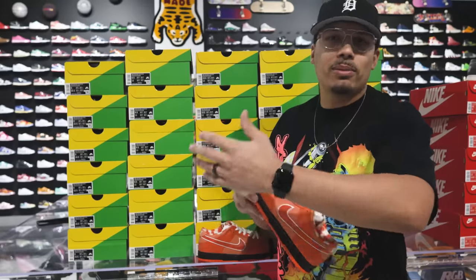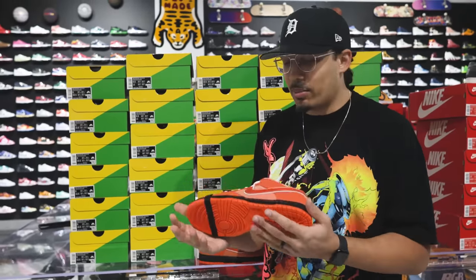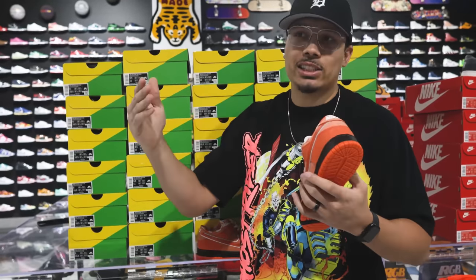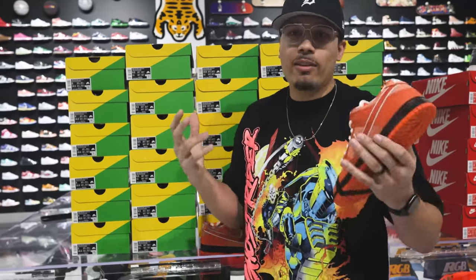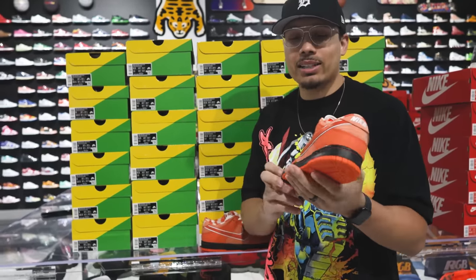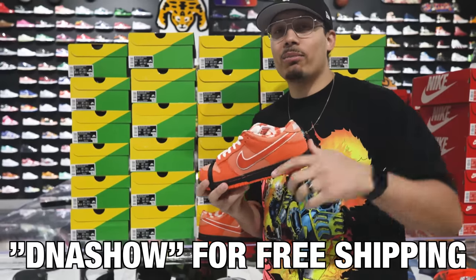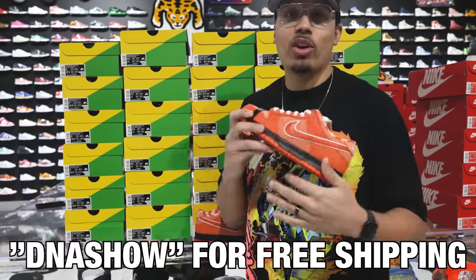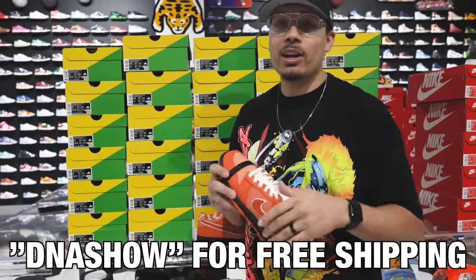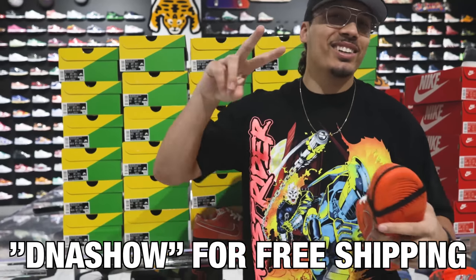That's gonna probably make the shoe fetch somewhere from five to eight hundred dollars, and in the future it might be that thousand dollar shoe — who knows, we shall see. Let me know what you guys think and if you want to know how to cop, or find the exact shops, or need more information, let me know down below in the comment section. Shoutout to Untied as always — if you guys haven't already, hit the link down below in the description; that'll get you guys free shipping on all orders from their website. I'll see you guys in another one.